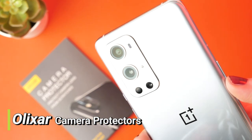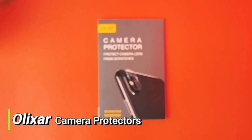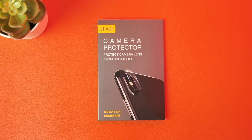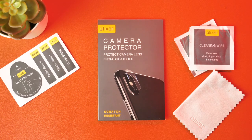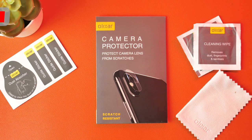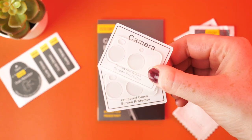Next up we have camera protectors. These ones here are from Elixir. They are made with a 9H tempered glass, making them a strong and reliable way to protect the Hasselblad camera lenses from damage. You receive two within a pack, which is great value — so if one were to break, you would be able to provide immediate protection to the lenses.